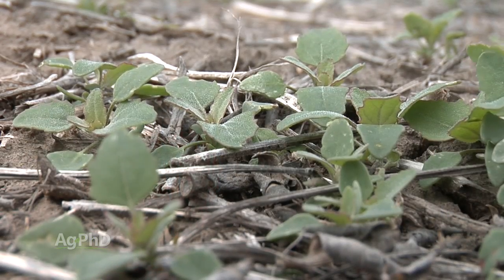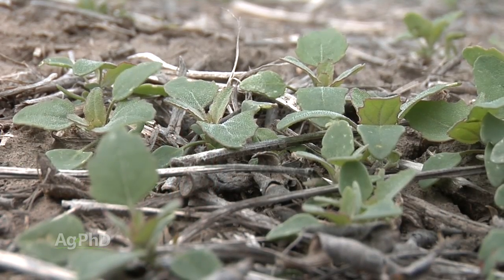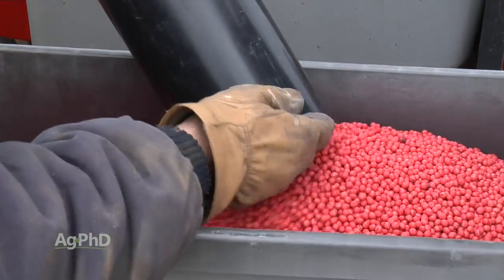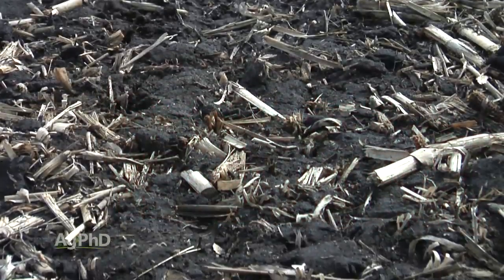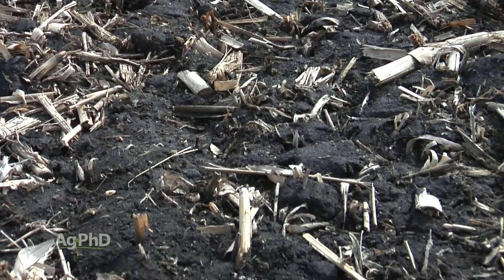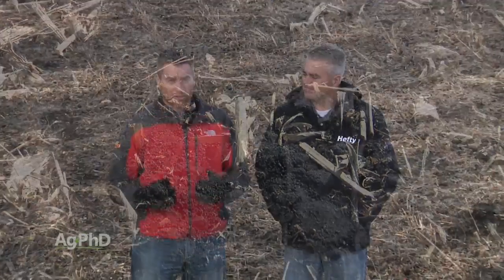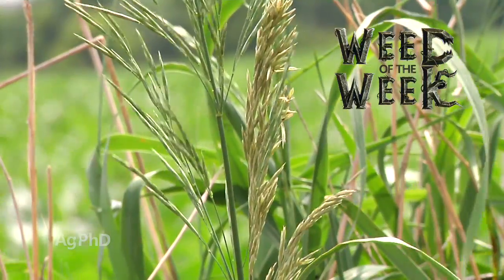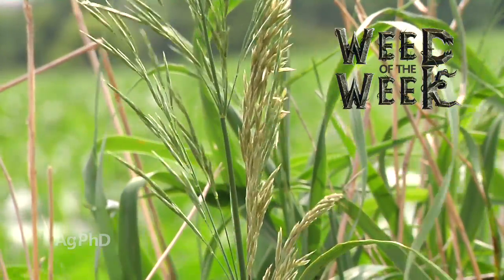Farmers don't run germination tests on their weeds, but they certainly do on the seed they're going to plant. Farmers will look at the warm germination for ideal conditions, and then also look at the cold germ test for a stressful situation, just to make sure they can have confidence in the seed they're planting. One of the things you also want to have confidence in is your weed control program — we'll talk about controlling a tough weed later in the show.